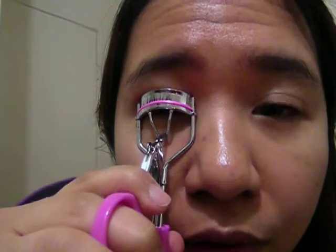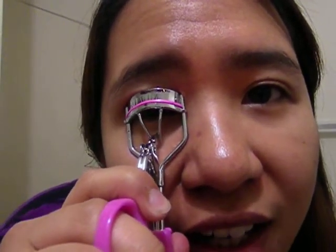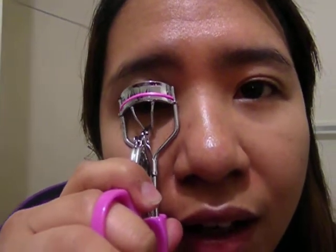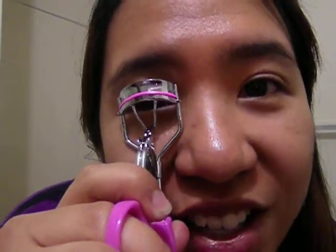To create the perfect curled lashes: 1, 2, 3, 4, 5, 6, 7, 8, 9, 10. And then just curl it up in a pulling outward motion, of course. Not too much pulling — you might pull your eyelashes out.